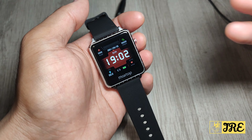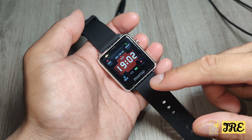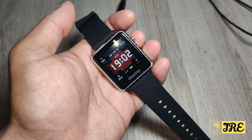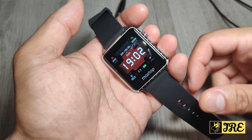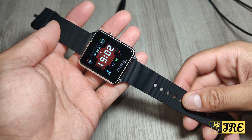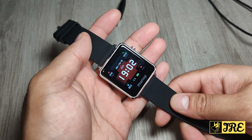It also has a built-in IP68 waterproof feature, so if it rains, you're washing your hands, or you're sweating, it won't get damaged. When you buy this brand new, charge it for two hours before use. It gives you five to seven days of usage time and ten days of standby time. The wrist strap size ranges from 6.97 inches to 9.13 inches.